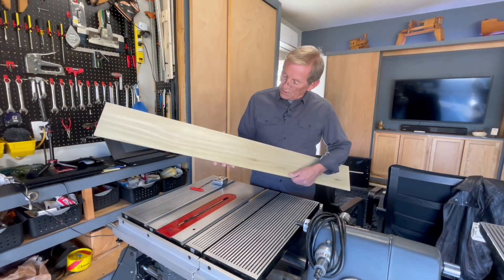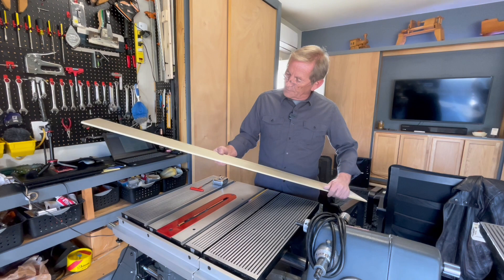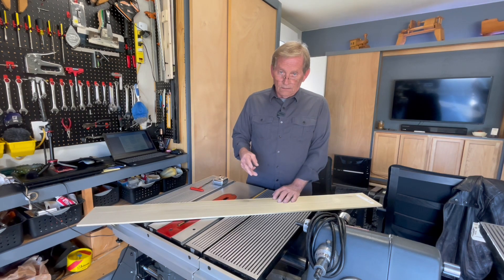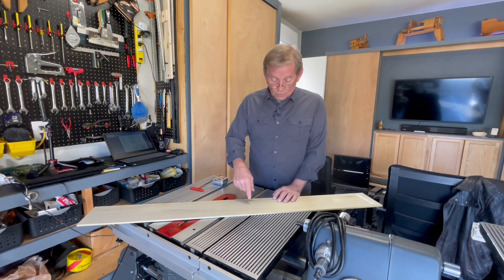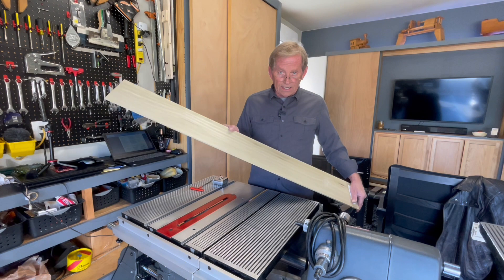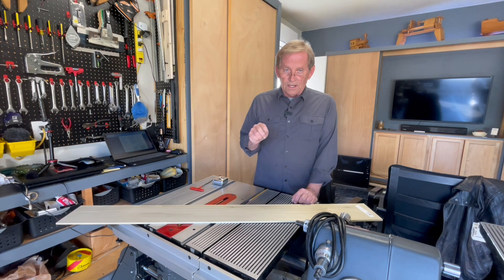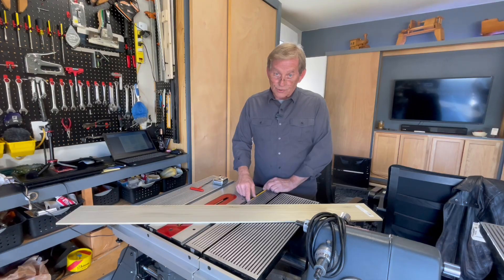I like using the poplar because it's real clear, usually free of any kind of blemishes, checks, and what have you. I use the four-foot length because you're going to be able to get three separate inserts out of that one length. After my Lowe's discount, because I always use my Lowe's card, this piece was eight dollars and ninety-five cents.